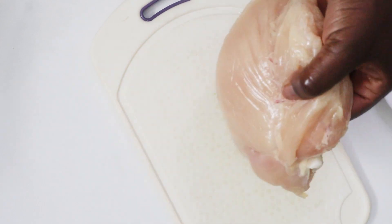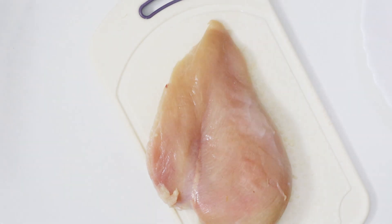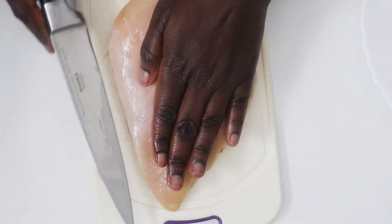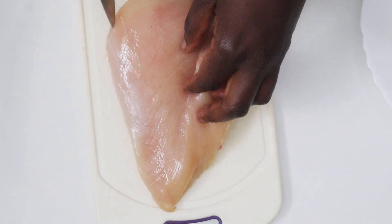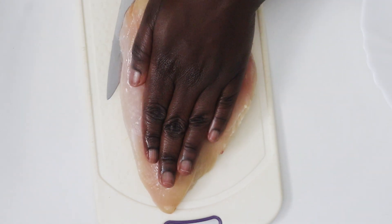Next, lay the chicken down with the smooth side facing upwards, place your hand on top, and cut along the rounded side — we're just going to butterfly it like that.